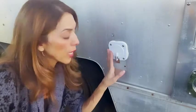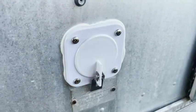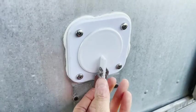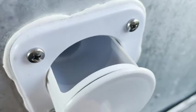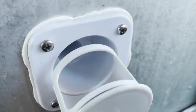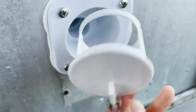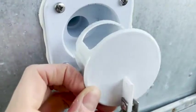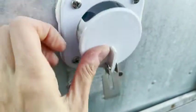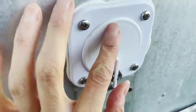It's from JR Products and it's a polar white side-out gravity water fill. Check it out. What I love about this is that it can be secured with a small padlock. It also has an o-ring protected seal to reduce spills, and a tank vent for easier filling — just a lot of great features.